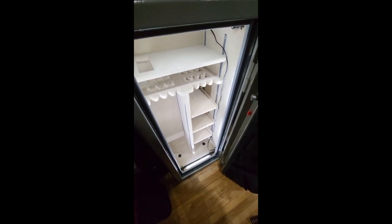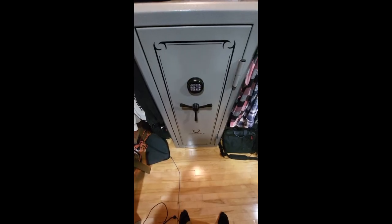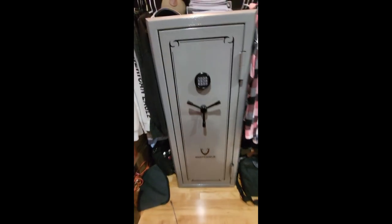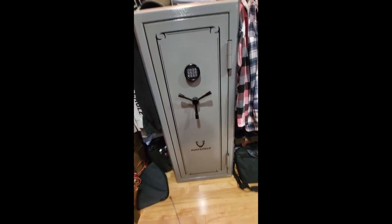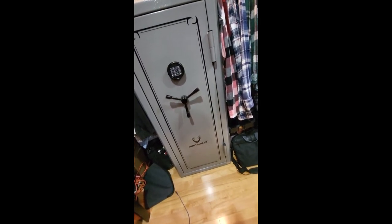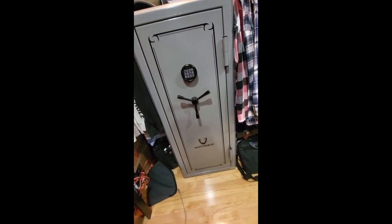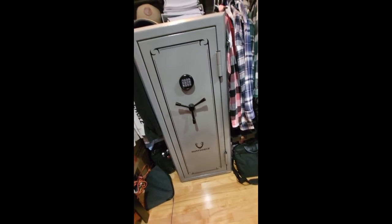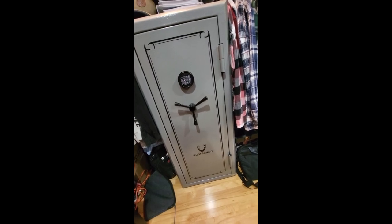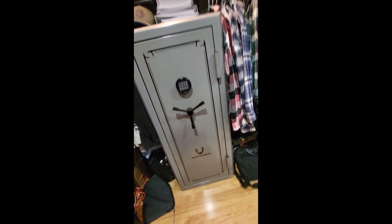Let's get to the actual review of the safe. I'm doing a review on my Hunt Shield 24 gun safe. I've had it for just about a year now and I do actually recommend it. It is on the cheaper side for safes but it seems to be pretty high quality. I picked it up at Canadian Tire on sale for about $200 off — I got it for about $900. It's regularly around $1,100 to $1,200 Canadian dollars.